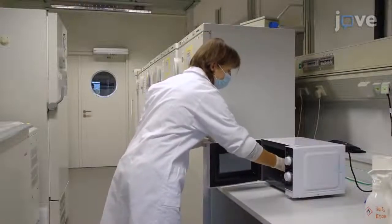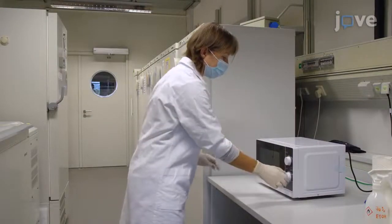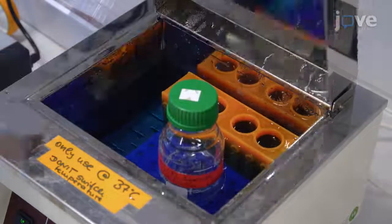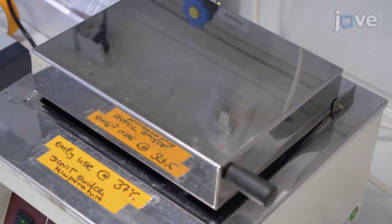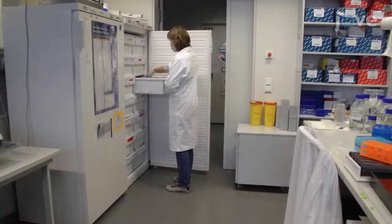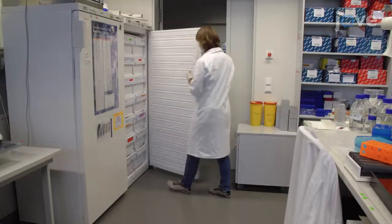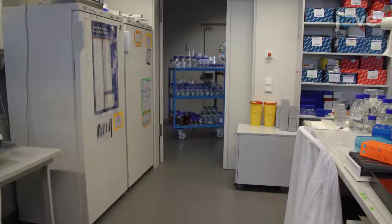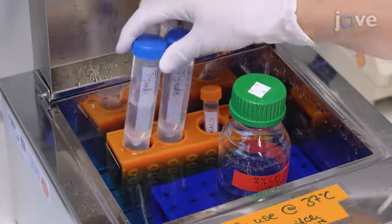Melt 3% wide-range agarose using a microwave oven. Do not let the agarose solidify by keeping it in a water bath at 37 degrees Celsius. Thaw an aliquot of SCM and warm 10 to 12 milliliters SIM and 20 milliliters of Tyrode solution to 37 degrees Celsius using a water bath.